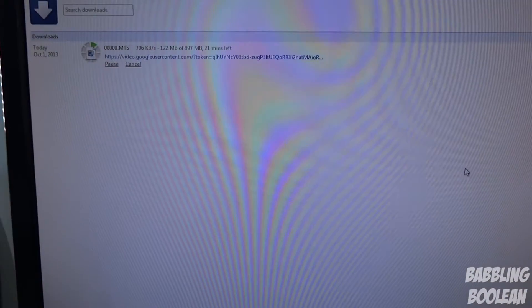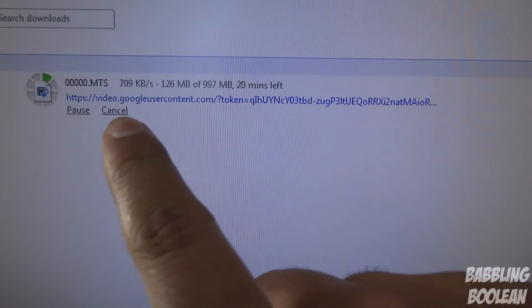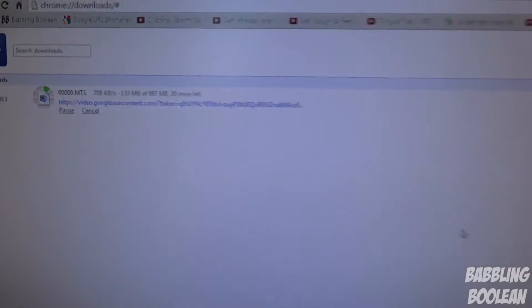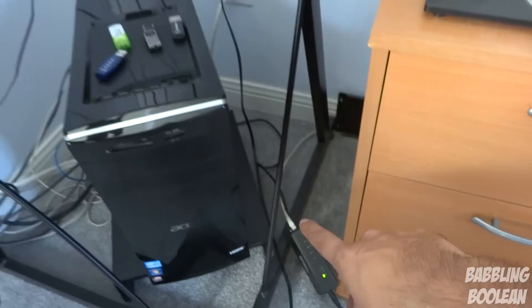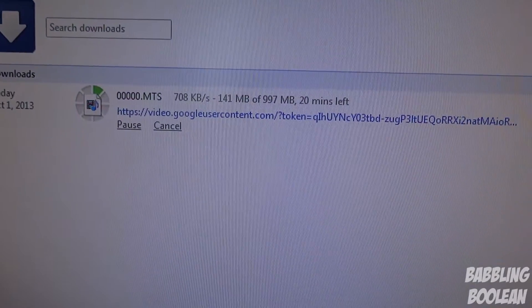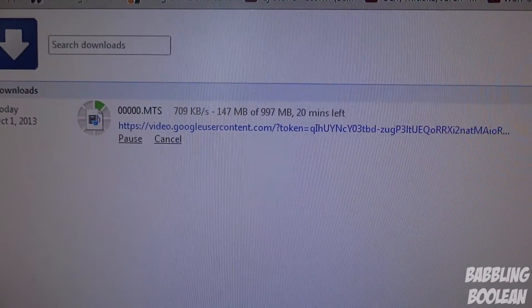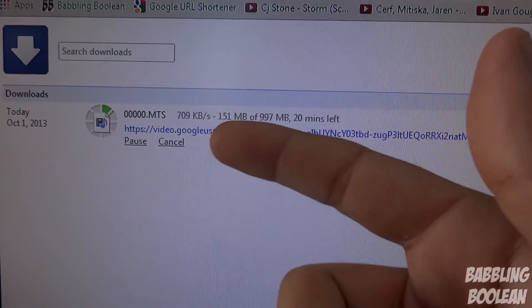Now for a more practical speed test, I'm downloading something off my own Google Plus account — a video that's nearly a gigabyte in size. As you can see, it's fluctuating between 670 and 700 KB/s, and I am connected to the Western Digital Livewire powerline kit right here. I find this a much better way of showing how it works because it's more day-to-day use. The max my DSL internet can hit is 800 KB/s — right now it's fluctuating around 700.